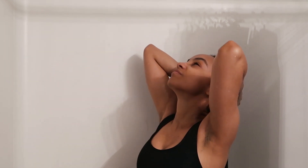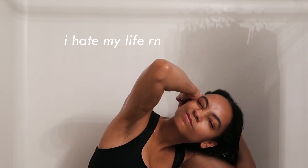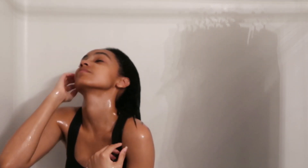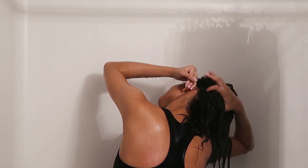Once I'm all done, I make sure to rinse out all the conditioner out of my hair. This is low-key my favorite and also least favorite part because just standing under the shower head feels amazing — except for the parts where I have to get the sides of my hair. I have this very irrational fear of getting water into my ears. I know it's very weird, but if water's in my ears, I just start freaking out.